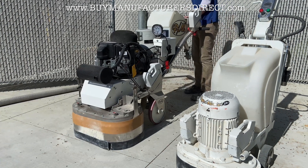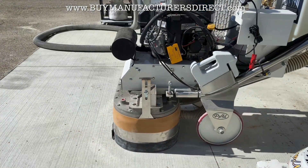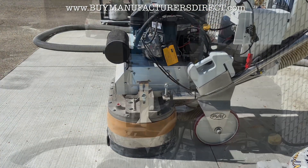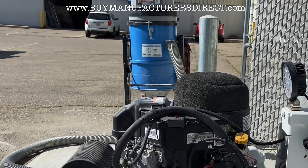For this demo, the weights are left on the handle. The grit of diamond being used is 70. The dust collector is a 110 volt 3-motor self-cleaning HEPA.